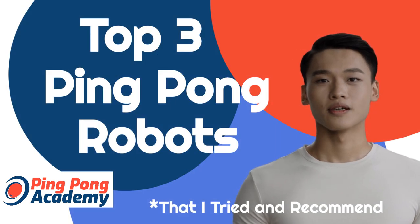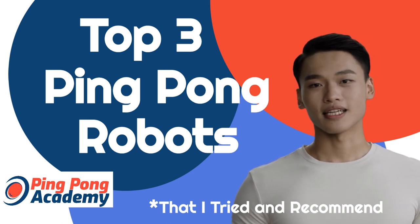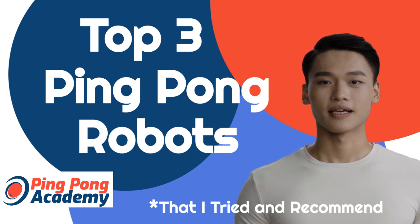When there is no training partner around, whatever the reason, a ping-pong robot is the perfect way out. Hi, I'm Jim with Ping Pong Academy. I'm a professional player, and here are my top 3 favorites I've tried and am ready to recommend.